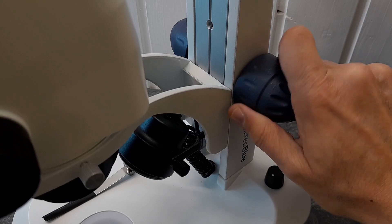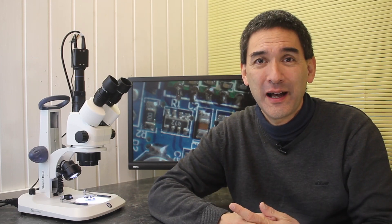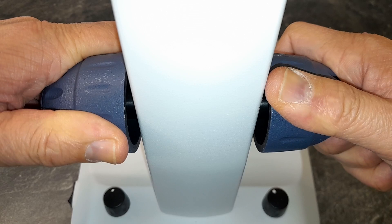Other stands are also available and you have to specify when ordering which type you would like. Turning the focus knobs in opposite directions adjusts the tension of focusing, making the focus knobs either easier or more difficult to turn, allowing you to make adjustments according to your preference.